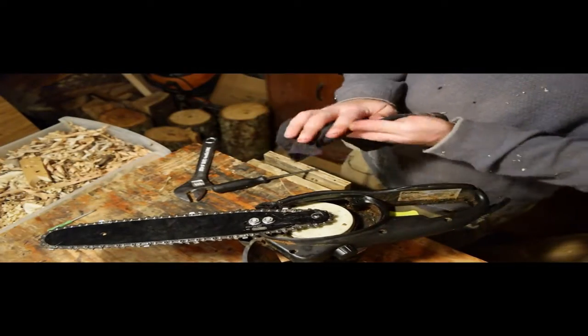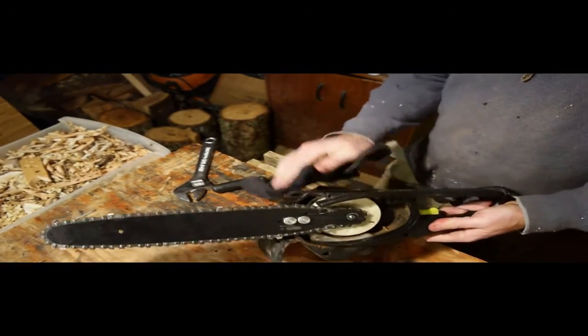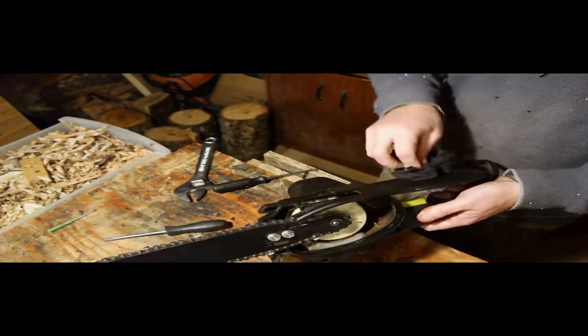I guess we'll put it back together then. Make sure you put on the chain the right way. Well, that's about all I'm gonna do with it tonight. Gonna set it aside till I actually need it, and then I'll curse about it when I find out it's still not working.